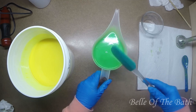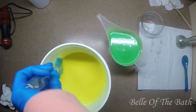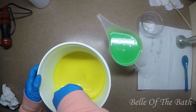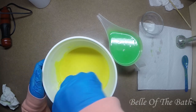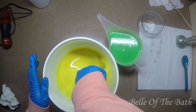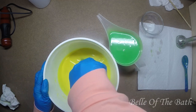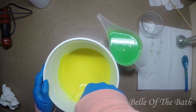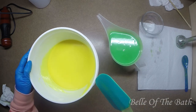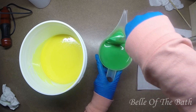Let me stir this yellow one over here first - make sure we have all that uncolored soap batter off the edges and get everything mixed in. This color is so gorgeous. This fragrance smells just like Mountain Dew. I'm not sure how it's gonna act after it saponifies, after it mixes with the lye - I'm not sure how much of the fragrance will come through. I've heard it's a pretty strong fragrance still, so I'm hoping that this is gonna stay true and stay strong in the soap after curing.